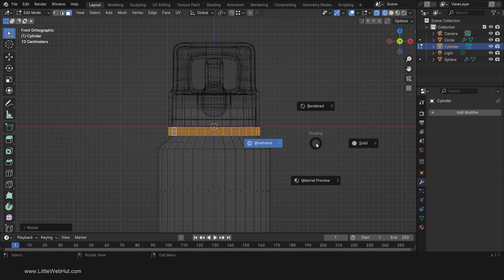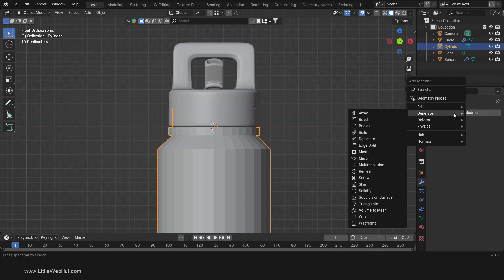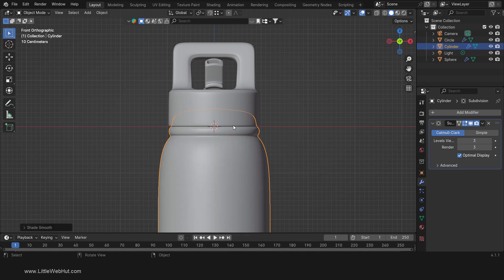Now switch to Solid View. Next, we'll smooth out the edges. So tab into Object Mode and add a Subdivision Surface Modifier. I'm going to increase these levels. Then right-click and select Shade Smooth. Now tab back into Edit Mode.